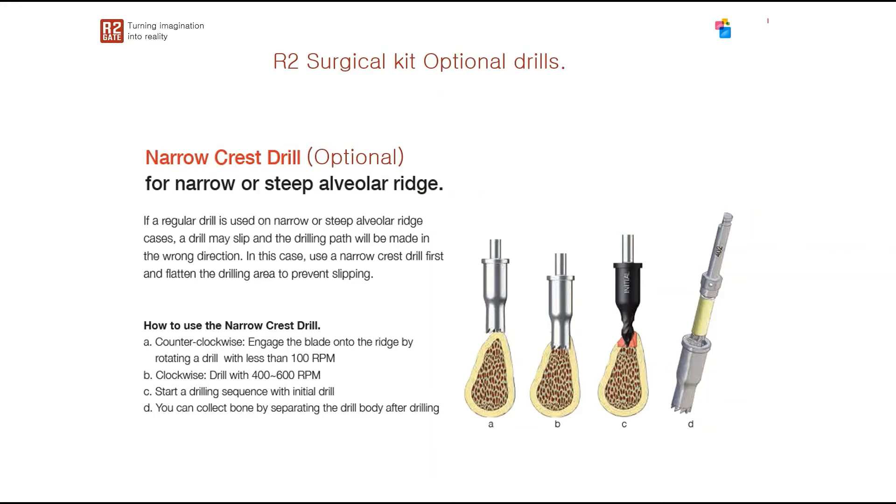Now we'll talk about optional drills. The first is the narrow crest drill, which you purchase separately and add to your surgical kit. It transforms cases that have knife-edge ridges into a more flat type of bone, preventing your drills from slipping on top of the ridge. It looks like a trephine bur, but its function is to flatten the bone so you can place your next drills smoothly.